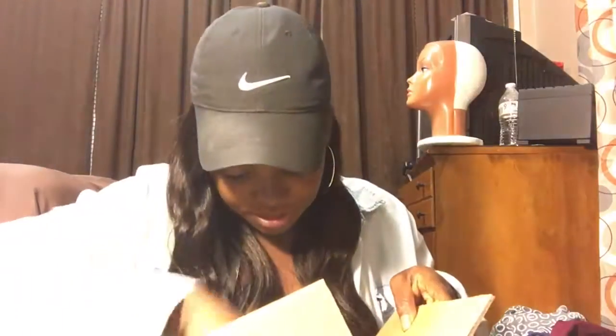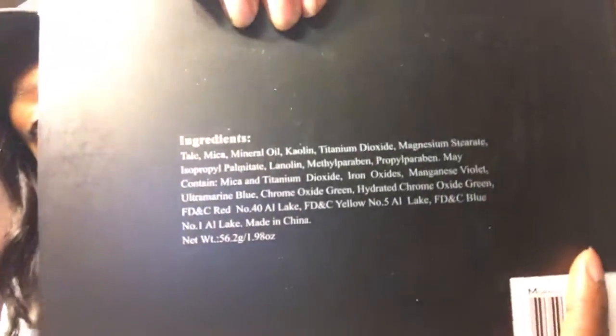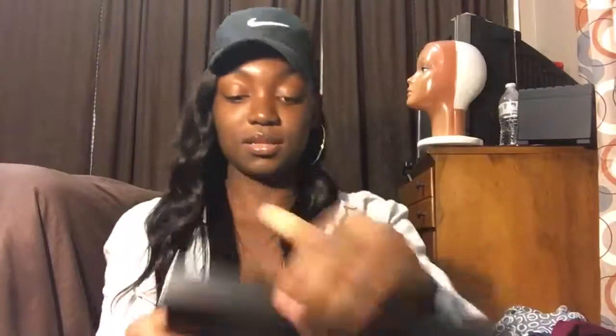Here's my palette, and that's really all that's in my box because that's all I ordered. On the back it just has the ingredients used in the making of this — I have the 35W palette. Let's just open it and see.